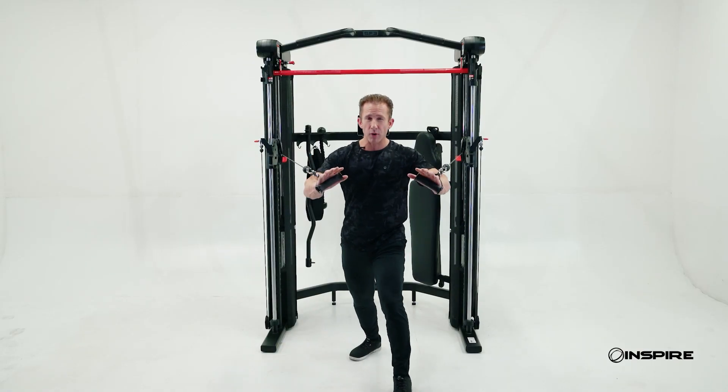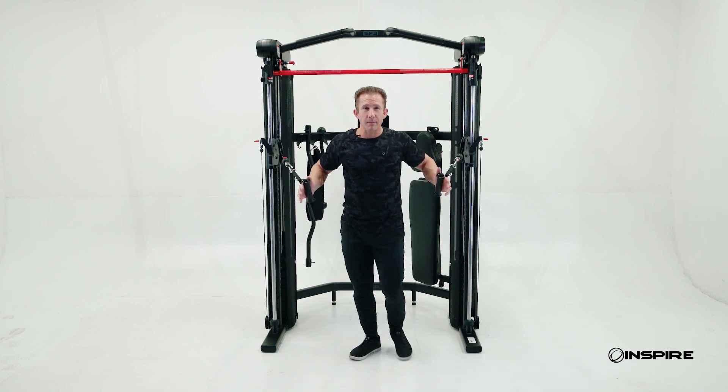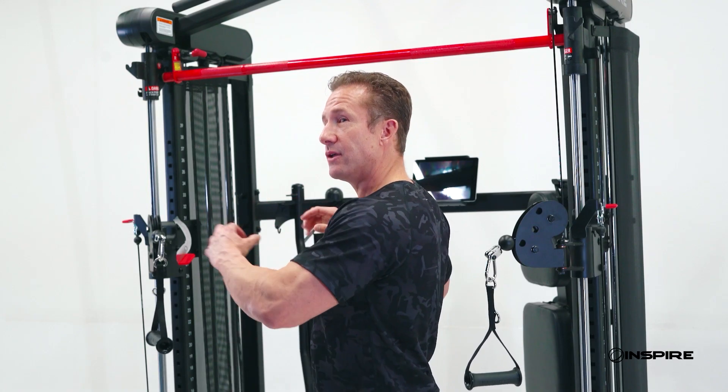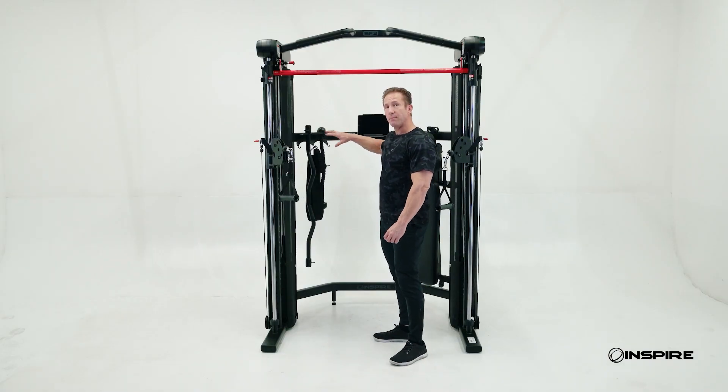We can do things like standing chest presses, incline, decline, fly — you name it. Functional trainers are extremely versatile. You can also bring in a bench, a ball, a wide range of different attachments to really utilize this functional trainer, and it does come with the attachments you see right back here.